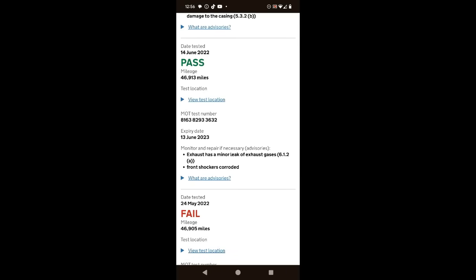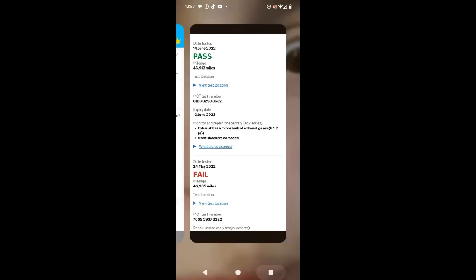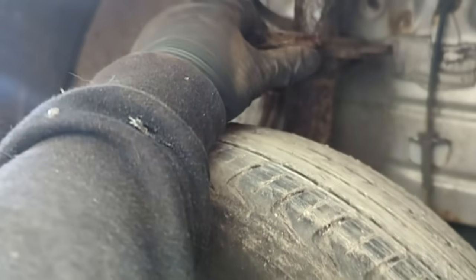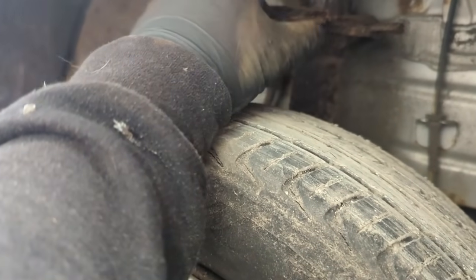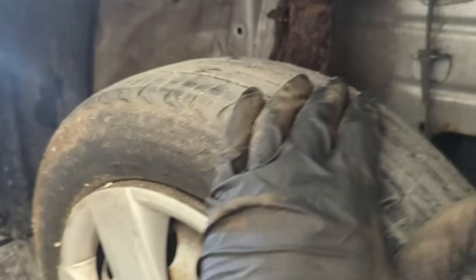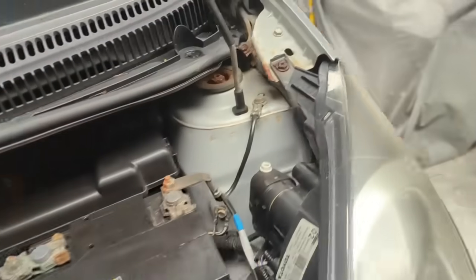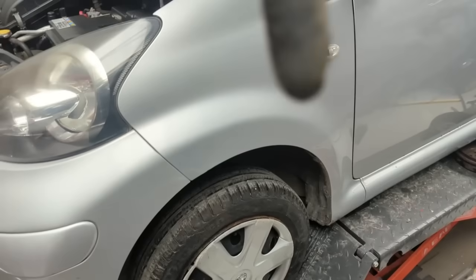There was also a minor exhaust leak noted before that. Then I found this - look at this. The whole corner here is missing from the shock absorber where the spring comes down into the cup - it is completely missing. And the same place that noted that noted nothing about the front subframe, and it didn't the following year either. That MOT station, I'm sorry, needs to be reported in my opinion.